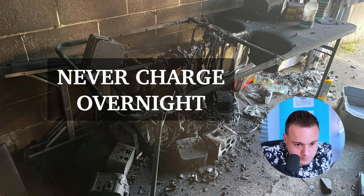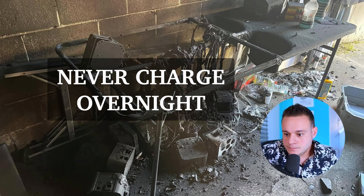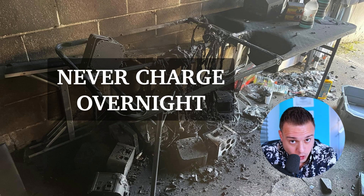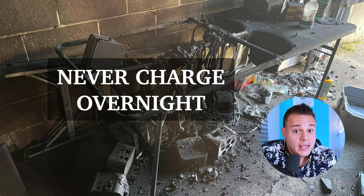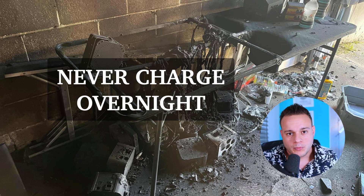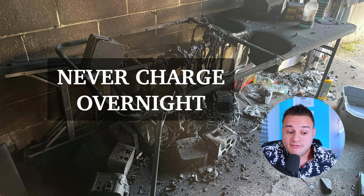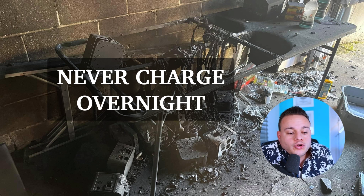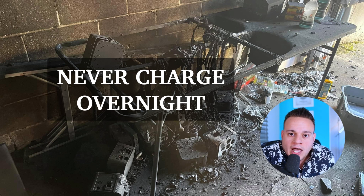Tip number one: never, ever charge your lights overnight. Ever. Terrible idea, and for multiple reasons — not just because of the fire risk. Batteries can mess up. You don't want to leave them on all night unaccompanied. And they don't need that long to charge.